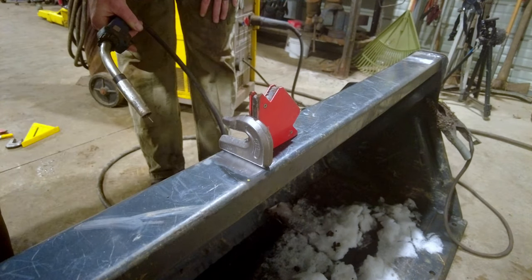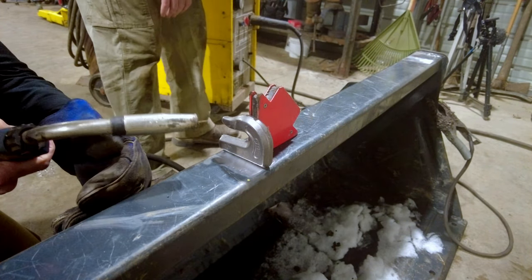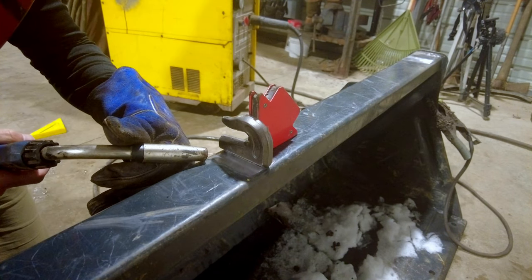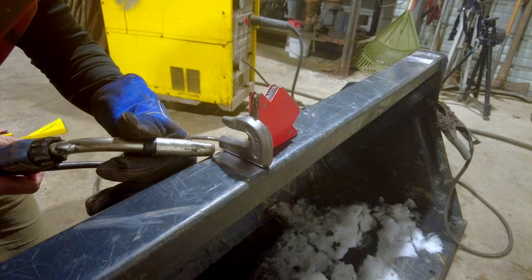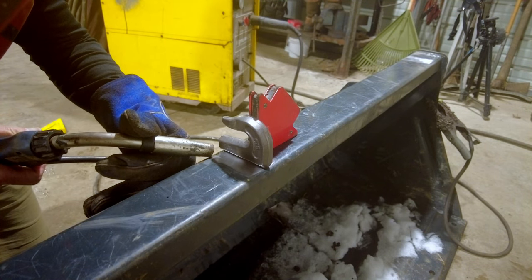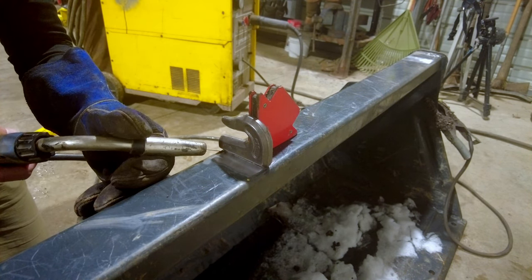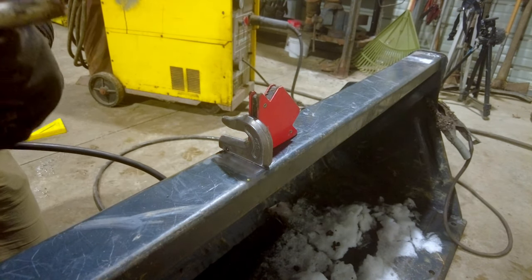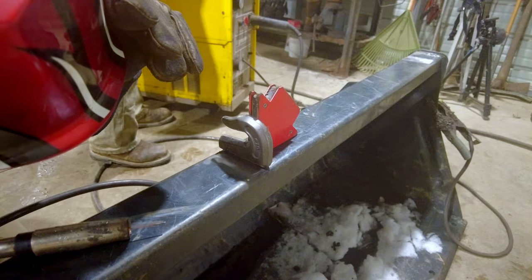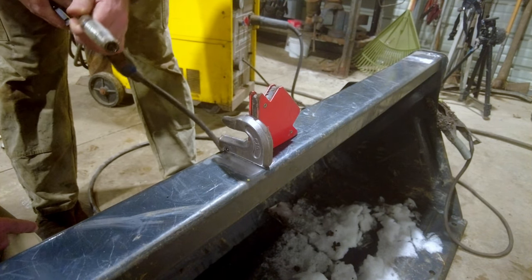Alright, you're good to go. So when you pull that trigger, it's going to start working - there you go, you got it. I wish I had more light. Just blip the trigger - it'll melt to it. I'll cut it for you so you don't have such a long tail out. Now you know what to expect. That's about the length of the tail you want.